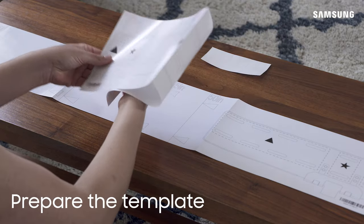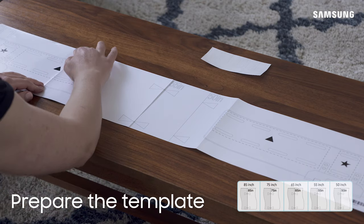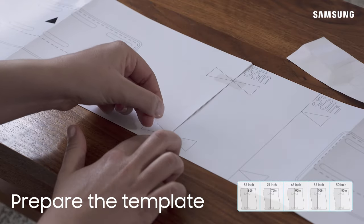Next, let's prepare the template. Take Template 1 and using the provided tape, attach it to the position that corresponds to your TV size on Template 2.